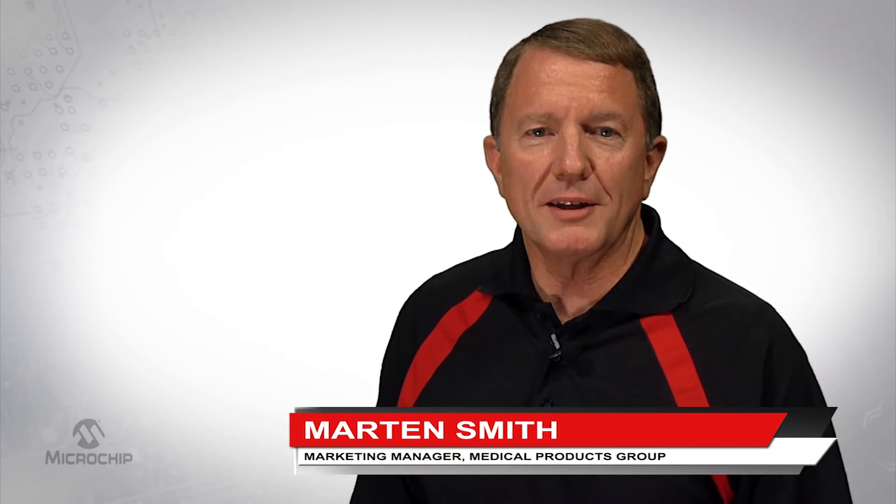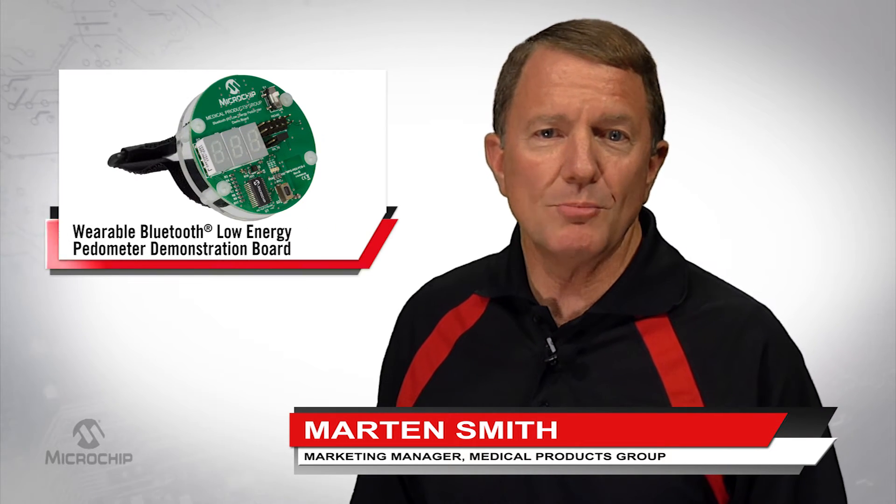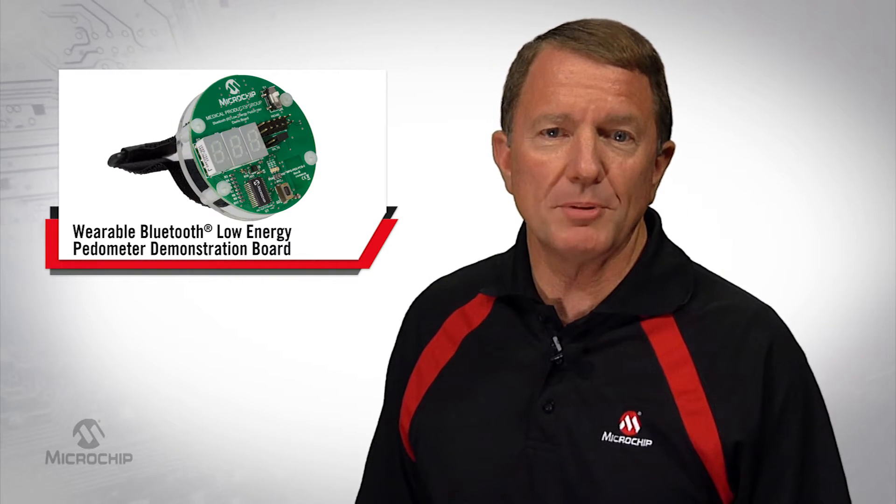Hi, I'm Martin Smith, Marketing Manager for Microchip Technologies Medical Products Group. I'd like to show you Microchip's Wearable Bluetooth Low-Energy Pedometer demo.